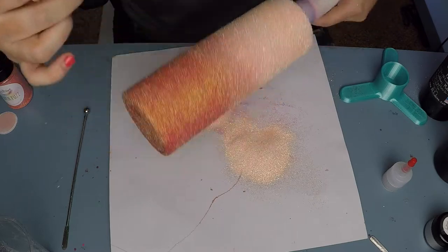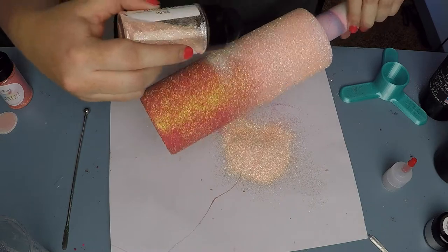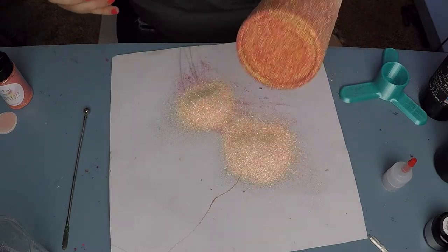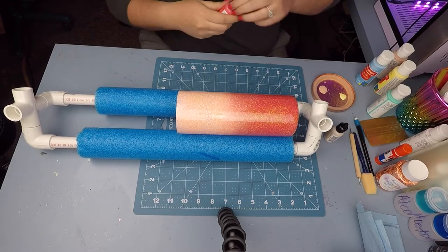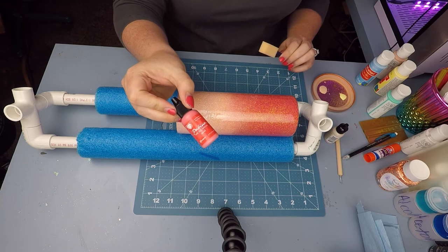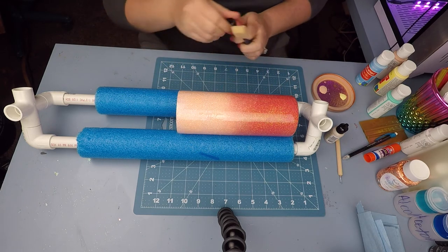Once I was happy with the ombre, I mixed up 25 mls of a Little Extra Ink epoxy and applied it to the cup. This is about five more mls than I would typically do for a cup this size, but I wanted good coverage and only needed one coat to get a perfectly smooth surface for the next step — which worked out because the cup did not need any sanding.